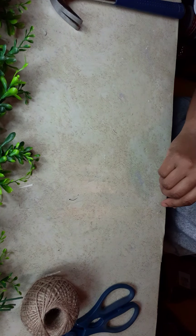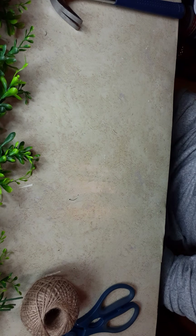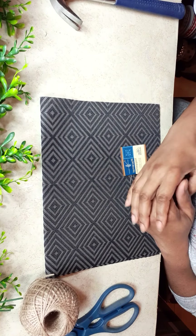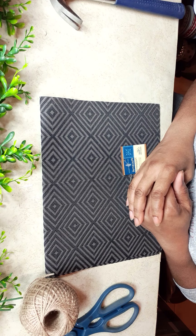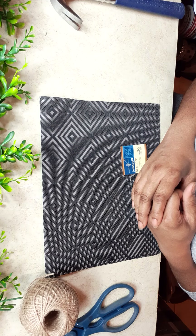But before we get into this DIY, I'd just like to thank everybody for popping in today and crafting with me or just watching. If you like this content, and I truly hope you do, please give it a thumbs up and consider subscribing. I would love to have you as part of the Dee's Cute and Crafty family. Let's get into this video — and those of you coming back, thank you and welcome back.